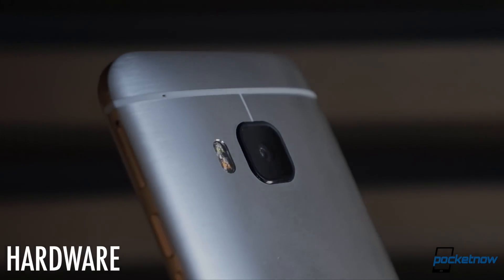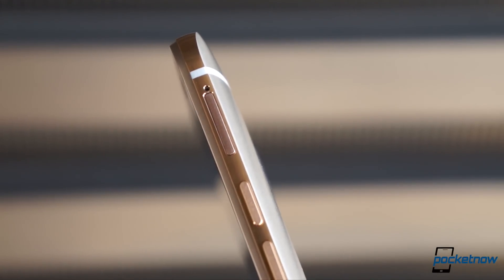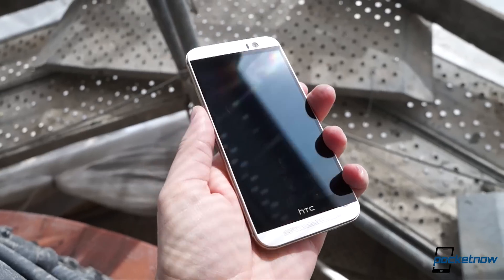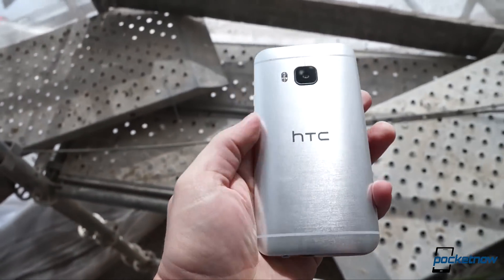HTC cited the Porsche as inspiration for the M9's industrial design, saying it wanted to strike a balance between the precision look of the M7 and the ergonomic feel of the M8. While the curves of the latter remain, there's definitely more of the M7 in the new phone's feel in hand.